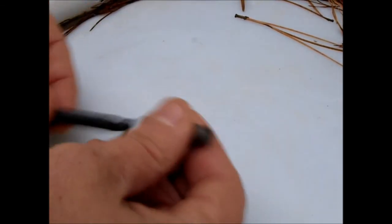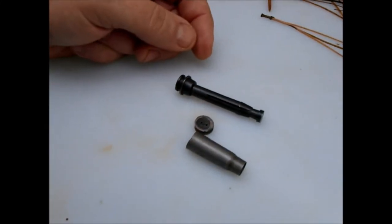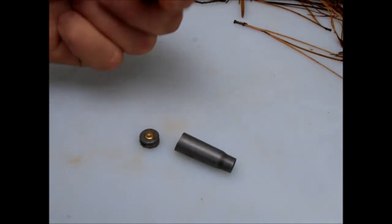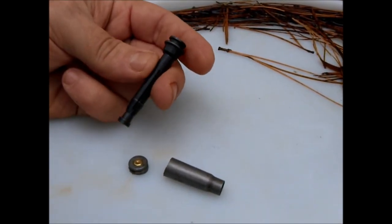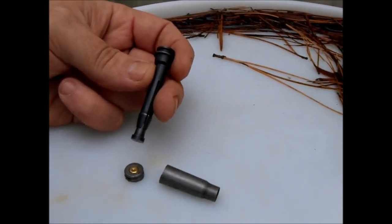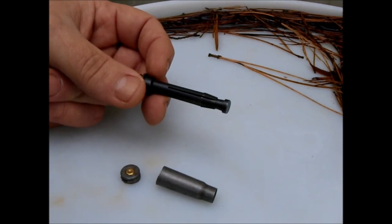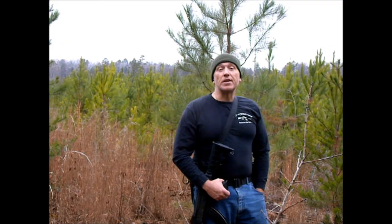During a SHTF situation, you're not going to know where you'll get your ammo. You are going to have ammo that's been reloaded several times. I highly recommend getting this $3 to $5 little tool for all of your semi-auto rifles — at least your main battle rifles. They make them in all different calibers. Get yourself a SAW-style pistol grip, wrap it in a rag, slip it up inside there, and it's always there when you need it. Stay safe.